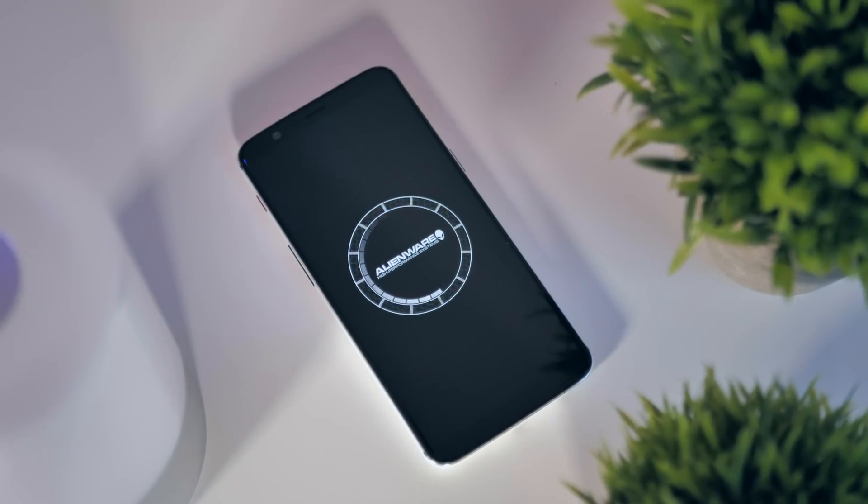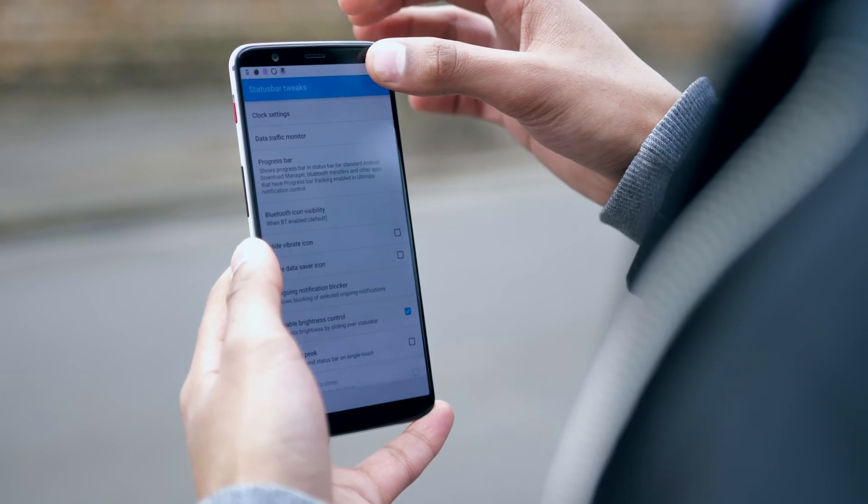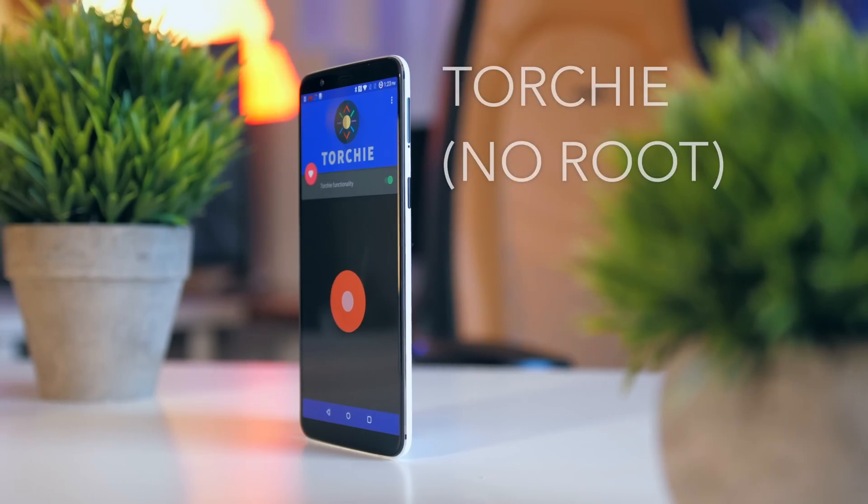What's good guys, welcome to Android Modifications — certain settings or applications you can tweak or install that will drastically change the way your phone operates.